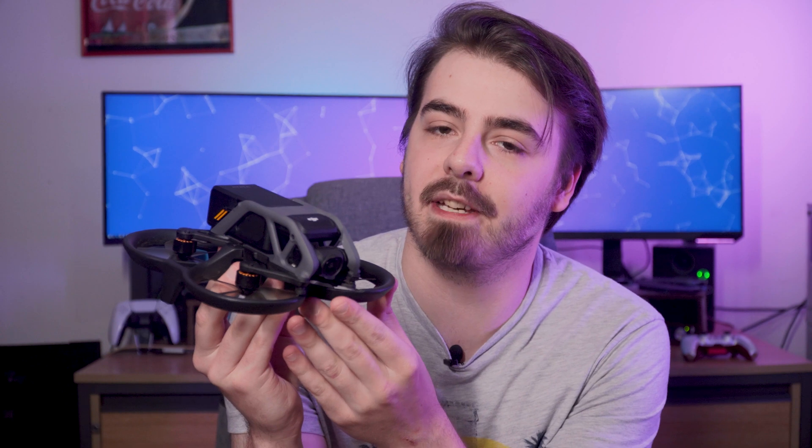Welcome back to Photobite. Let's start from the beginning. What makes the Avata different from other drones? The Avata is DJI's second FPV drone. The main difference when flying FPV is the way you view the camera while you're flying. A traditional-style drone like the Mini 3, for example,